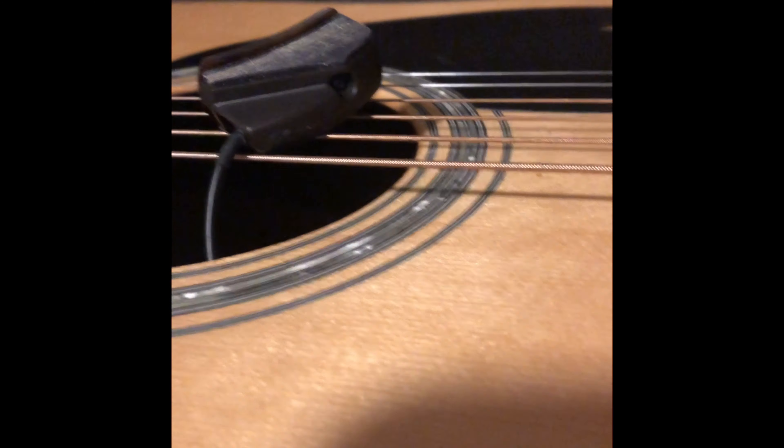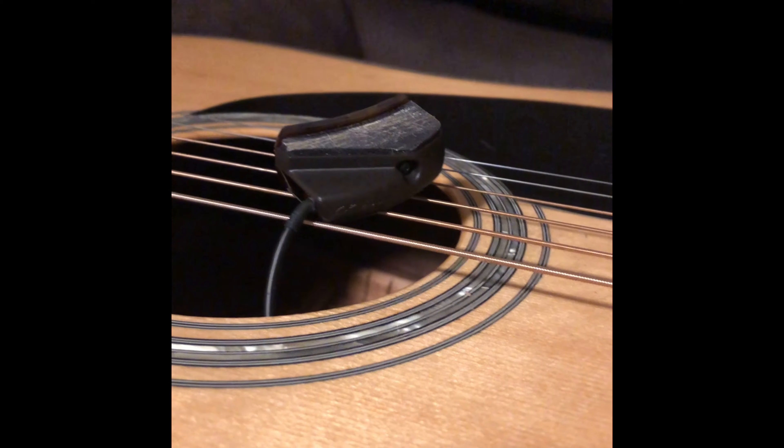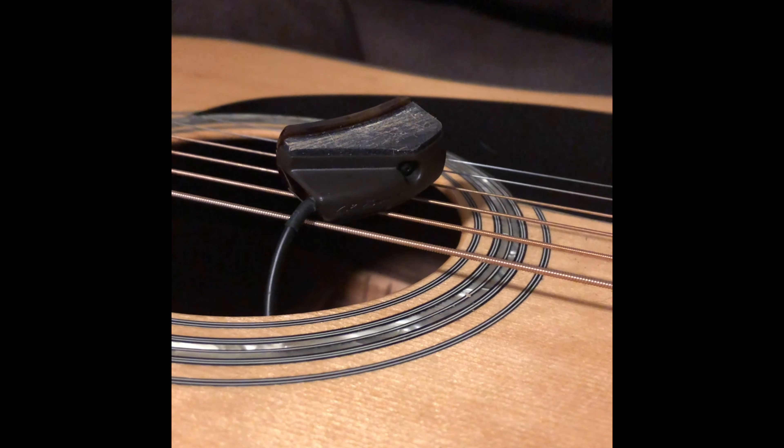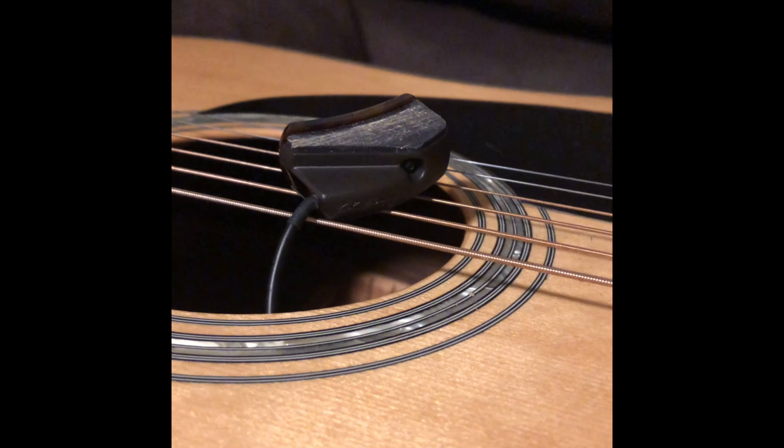Tighten that screw down right there. I'm going to throw a little bit of the softest Loctite in there just to make sure that screw doesn't back out again, because that's super annoying.